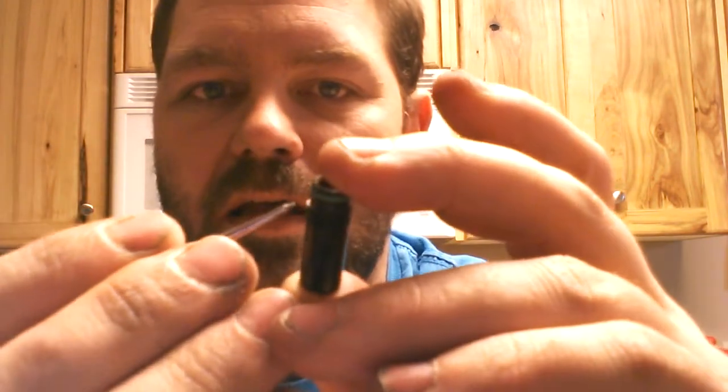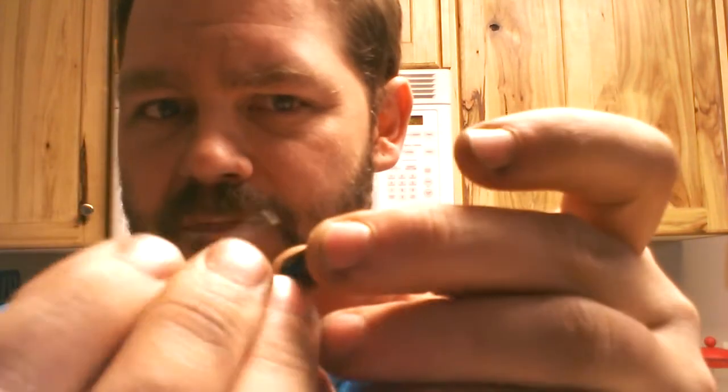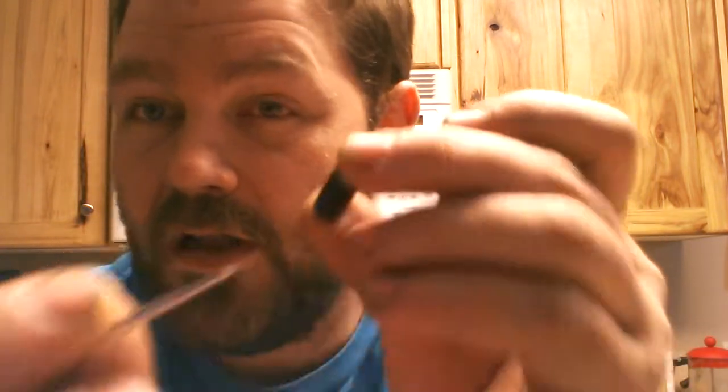Just strum them. Let me demonstrate — let's say these ridges are the coils sitting sideways in your RDA. You've got your posts here and here, these are your coils. This one's on the back going beautifully, this one's not — just take this and strum it. Not hard enough to move the coils all over, just lightly. You guys get the idea. Let's go ahead and fire this.